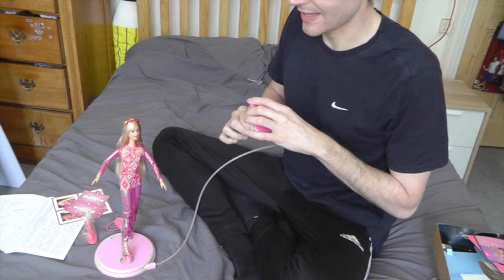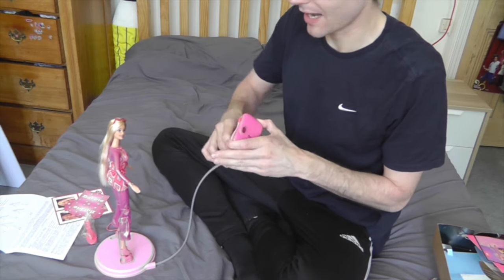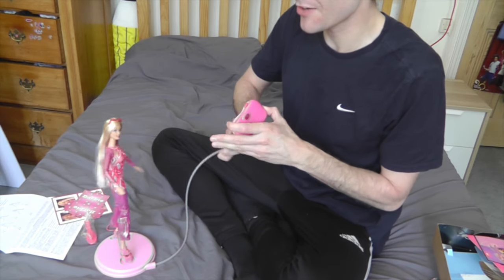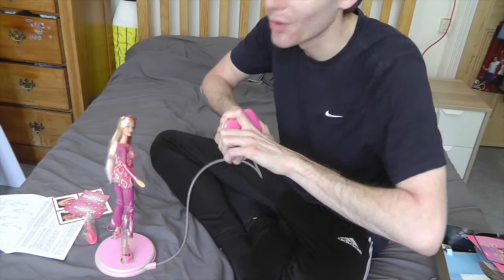Watch me fail at this miserably! So there she is on the stand, and then you twist the camera and she poses — it actually works really well, but this is really hard to turn. It's not easy.